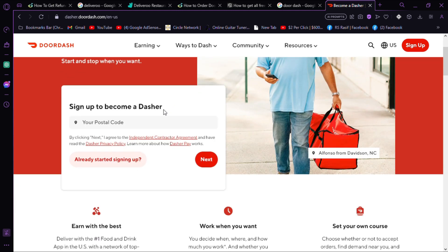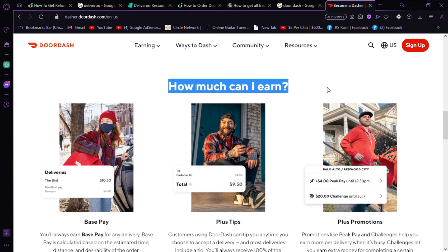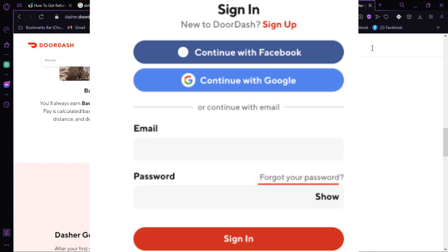Step 1: Open the DoorDash app. Launch the DoorDash app on your smartphone or tablet. Step 2: Access your account. Login to your DoorDash account using your credentials.